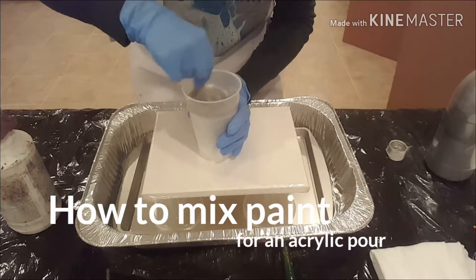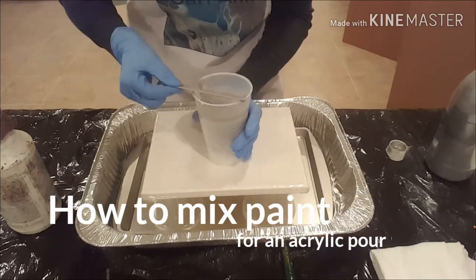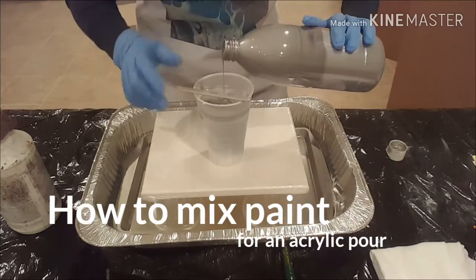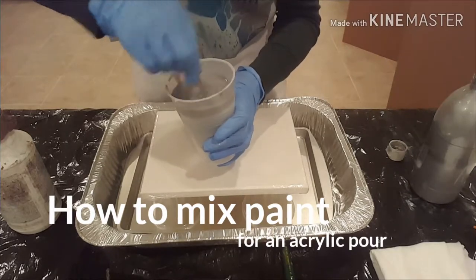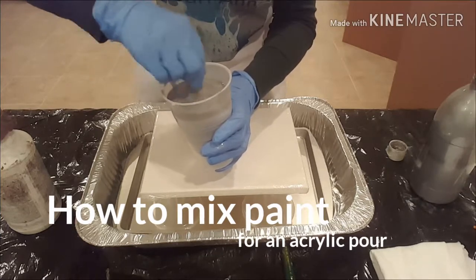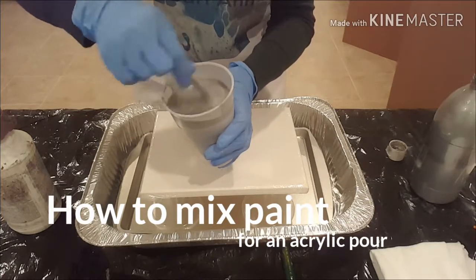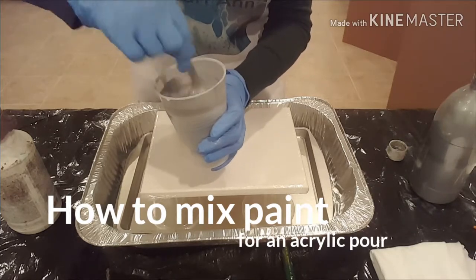That tells me I have too much Floetrol in there, so I'm going to add some paint to thicken this up. This is the Flo acrylic version of Artist's Loft paints, and those are a little bit more liquidy. So I would say, when you're using the Flo acrylics, maybe don't go 80-20 with your Floetrol to paint — go more like 75-25.